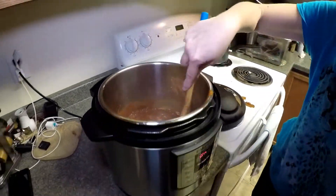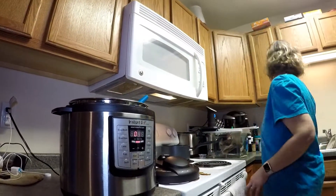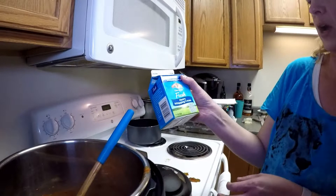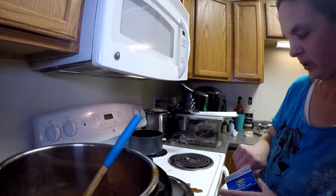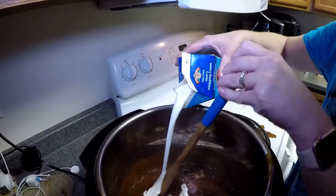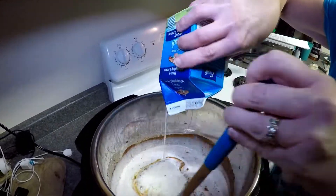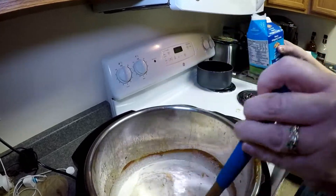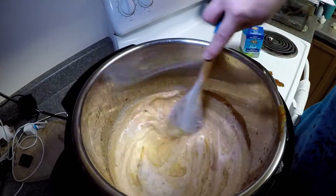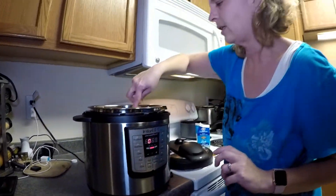The butter is getting pretty melted, so we're going to go ahead and add some heavy whipping cream. This is Land O'Lakes fresh heavy whipping cream, one pint. We're going to stir that in there and let it get warm and come to a slight bubble. Once it starts bubbling, we will add the lobster.